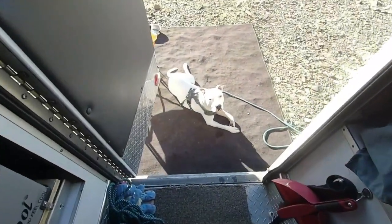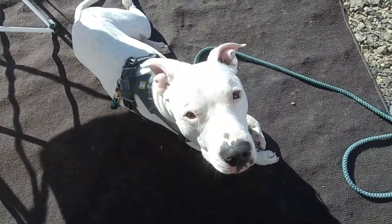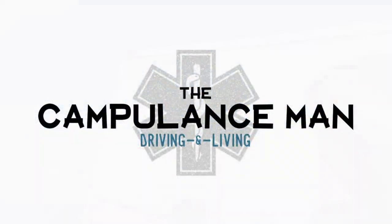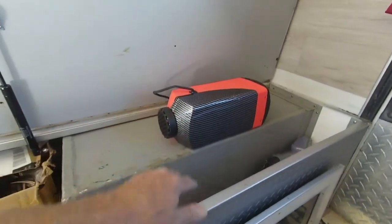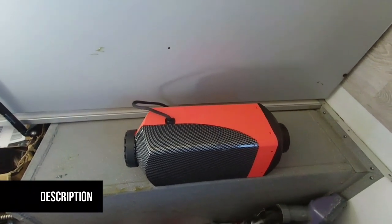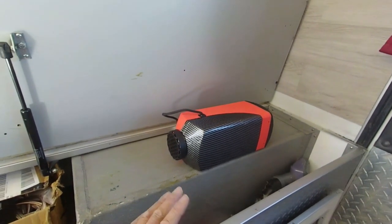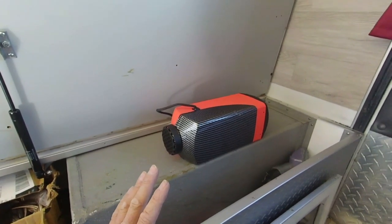Good morning friends. Okay, here we are — project time. This is my diesel air heater, and I really want to get this thing installed so that I can have consistent, safe heat.